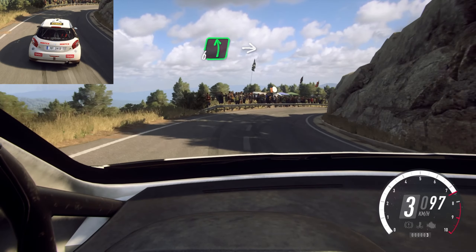6 left over crest long. Into 5 left over crest. 50. 4 right long. Into 5 left. Keep left over 50. 4 right. Opens. Opens. Into 4 left long. Opens over crest. 100. 5 right long. Opens 30. 4 right long. Opens over crest.